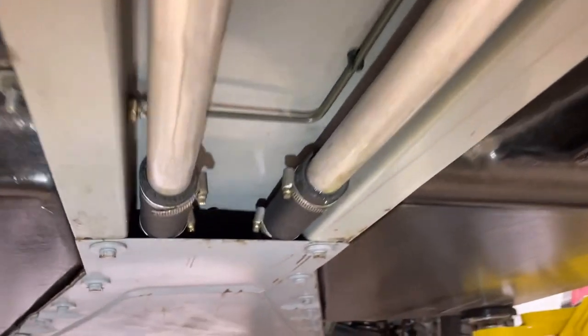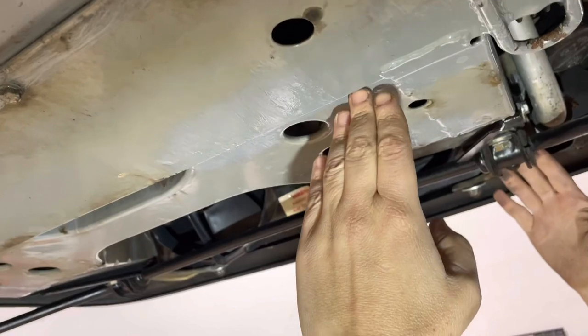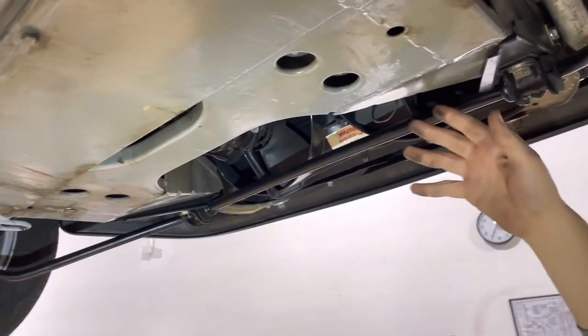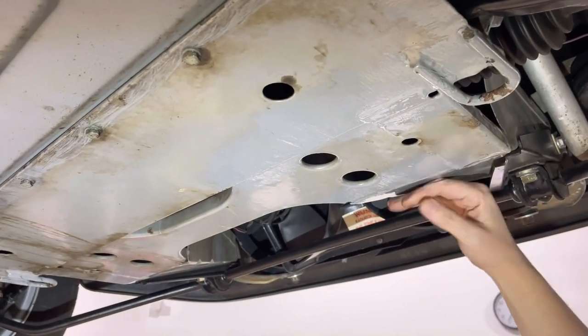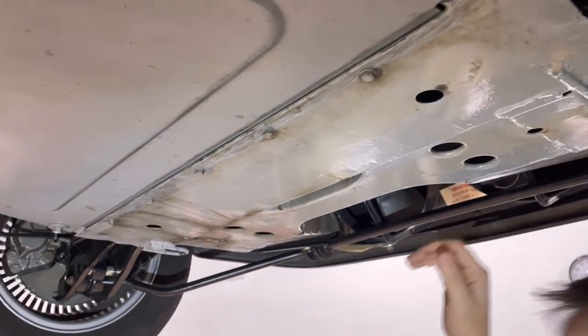This portion right here is the thinnest sheet metal on the frame. This was one of the first vehicles to have crash safety, where this was meant to crumple - it had crash crumple zones. So this is made of a thinner gauge steel than the rest of the frame, and it's really important that this stays rust free because of how thin it is.